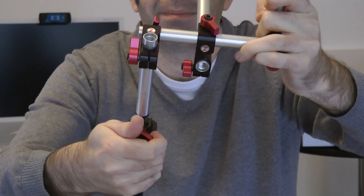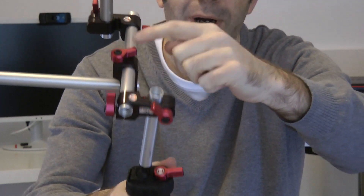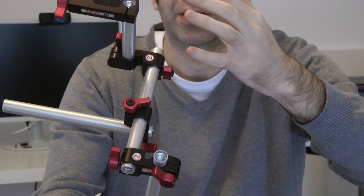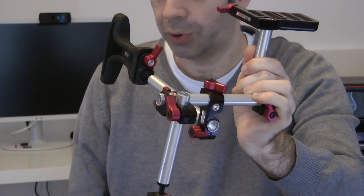Let's just tighten that back up. All of these have adjustment here as well, and adjustment here, so you can move absolutely everything around to really suit how you want to use the product.